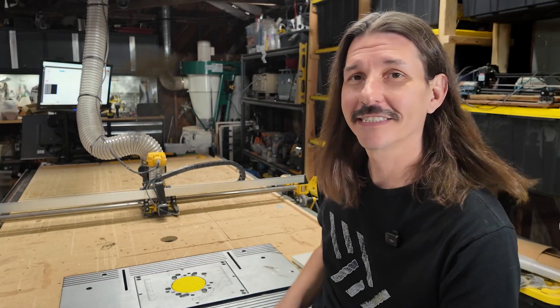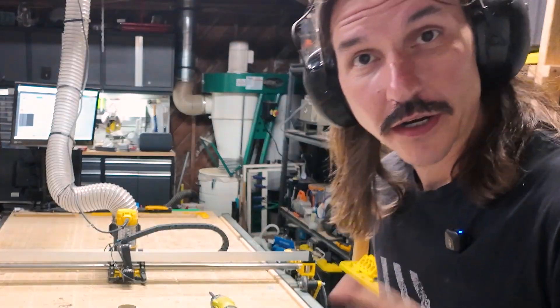What a classic. Now it's time to get this disassembled and ready for the new build. Let's get this thing taken apart.